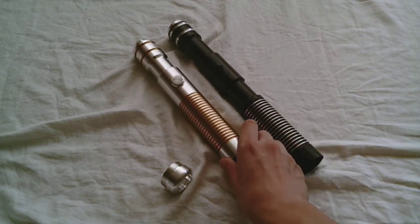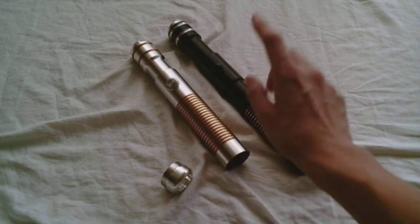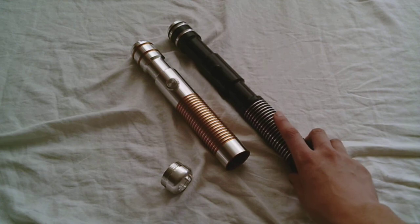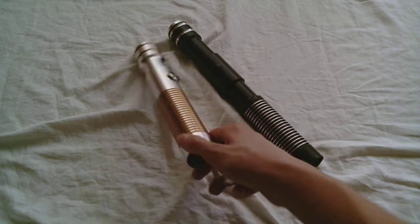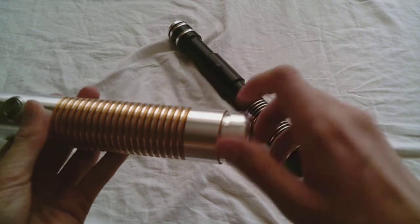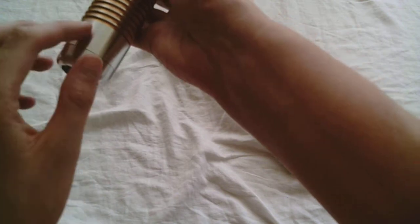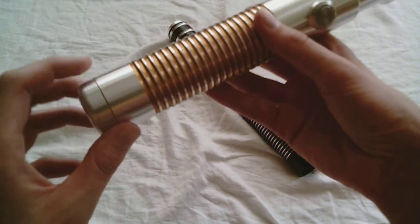These are actually pretty similar. This is the Apprentice LE V4, and this is the Dark Sentinel LE V4. So let's try with the Apprentice — there it is. It really kind of completes the hilt pretty well, I think.